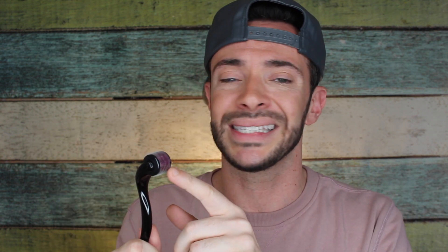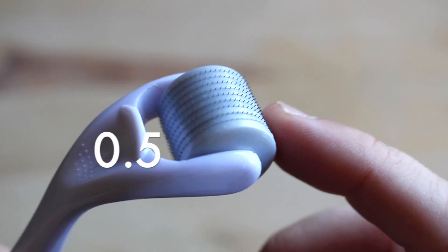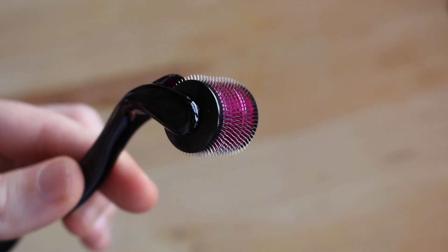The first thing you want to do is get a derma roller. You can get pretty much any size. If you're doing this for the first time, I would do a 0.5 or 0.05 — something like that. I'm starting out with a 1.5, which is actually a bigger one than I think you would normally use for lips, but I have big lips and I want them to be penetrated.